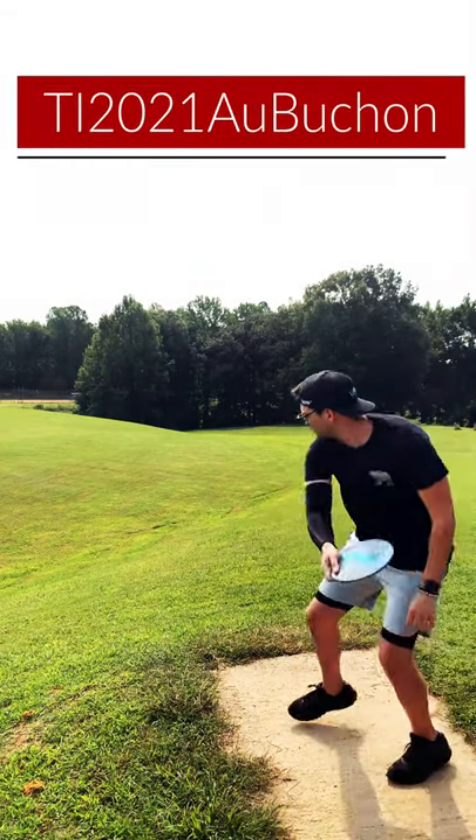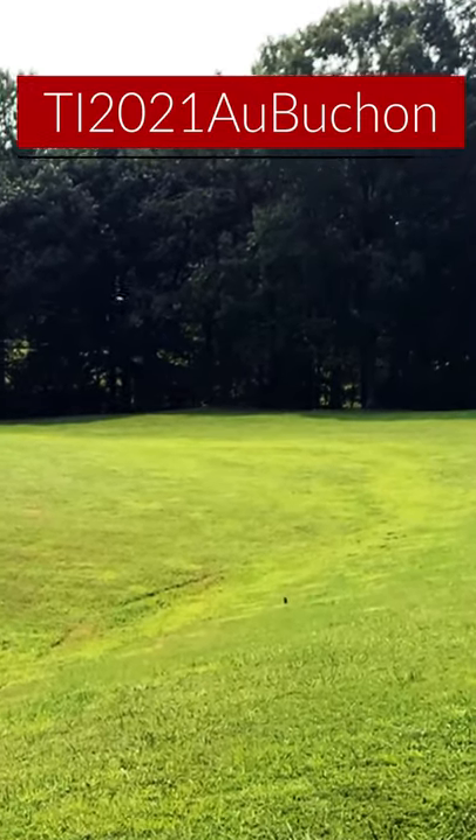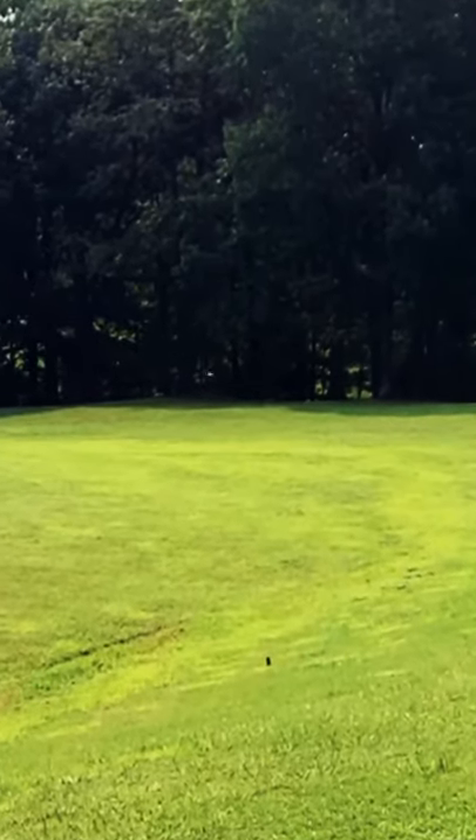On this first throw with the Contiki I put it on a hyzer flip line, as it's very understable brand new, and you can see it flip to flat and then hold into a nice long turnover line.